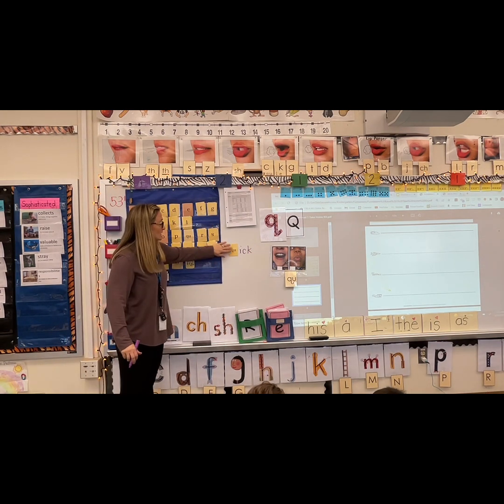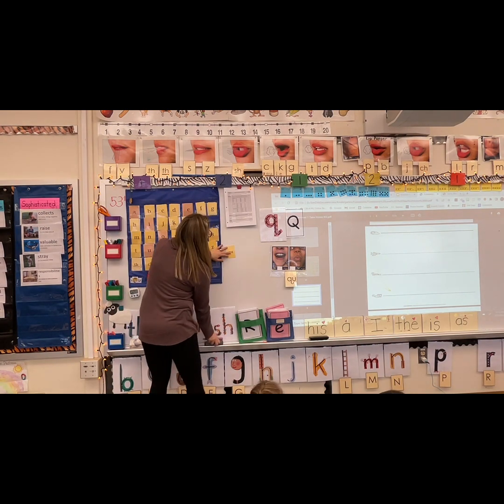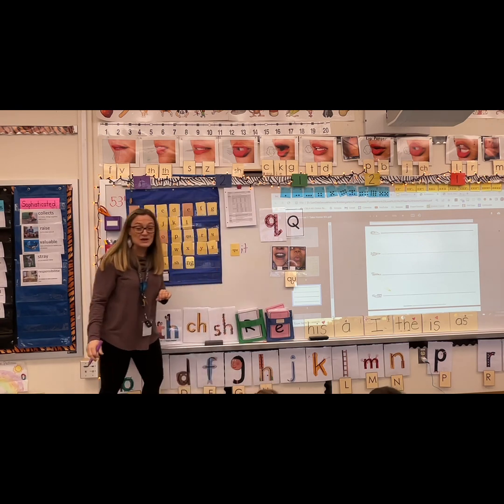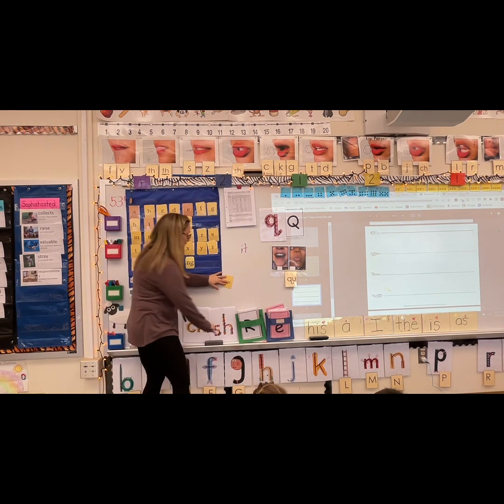Say quick — don't say quick, say ick. Ick, ick, icky. Say quit — don't say quick, say quit. Good job.